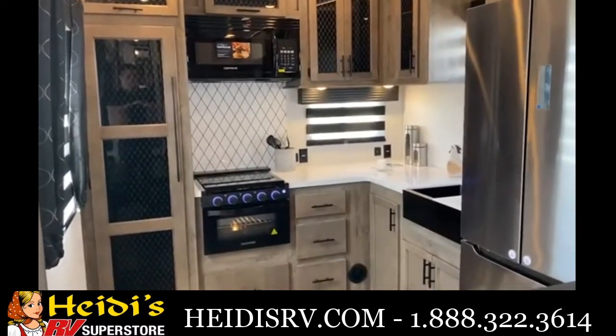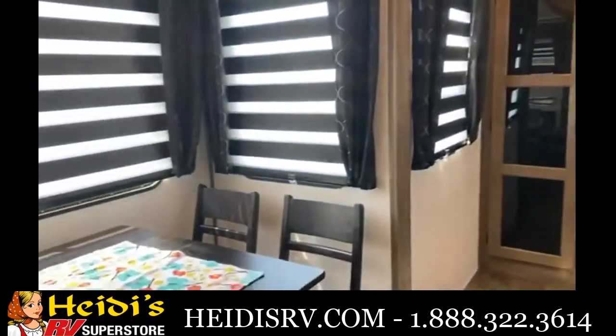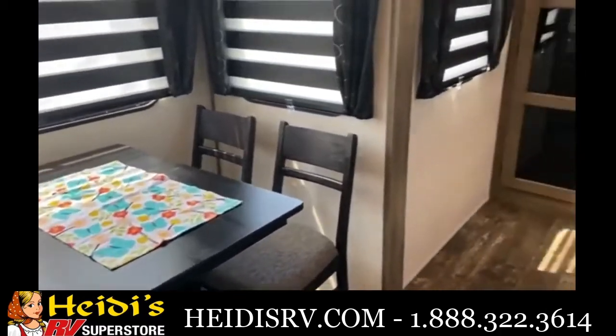Last but not least is your big beautiful chef's kitchen back here. Before I get into that, I'll show you the four-person dinette before you walk in — that's where you'll be having meals if it's rainy outside.